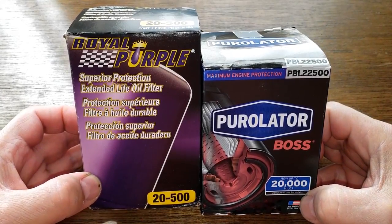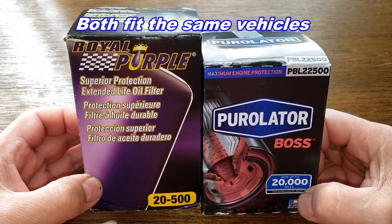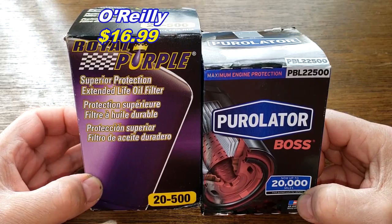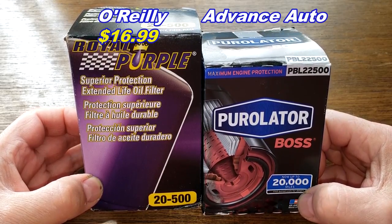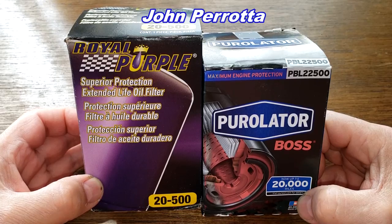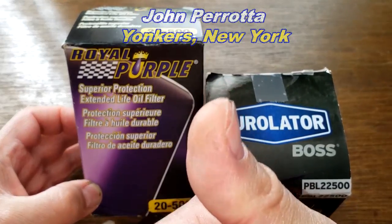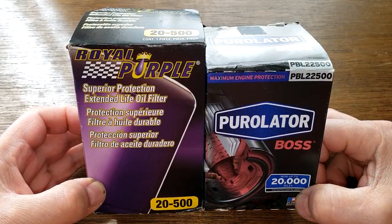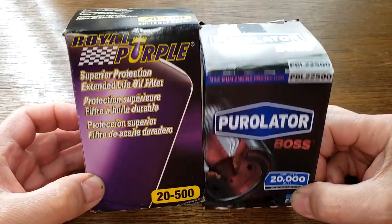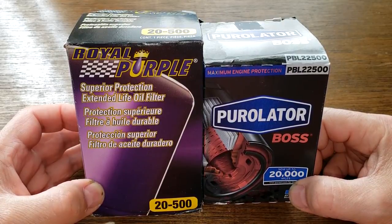Today we're going to take a look at the Royal Purple oil filter number 20-500 and the open Purolator Boss oil filter from a past video, number 22500. You can get the Royal Purple at O'Reilly Auto Parts for $16.99 and the Purolator Boss at Advanced Auto Parts for $15.79. A generous viewer named John Parada from Yonkers, New York sent me these filters. They fit his 2018 Chevy Impala with the 3.6-liter V6 engine. These two are going to duke it out — let's get started.